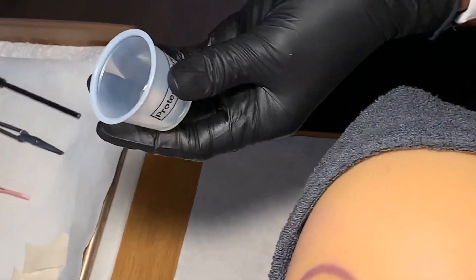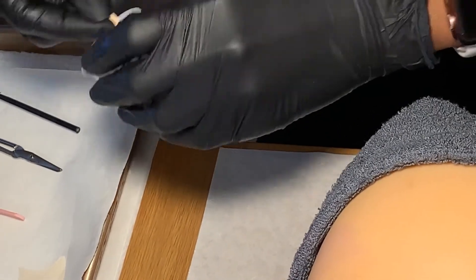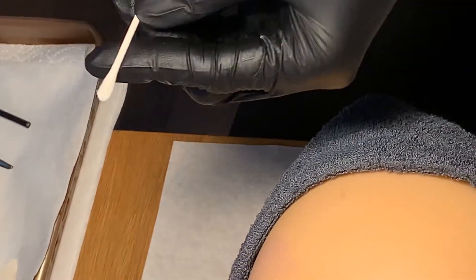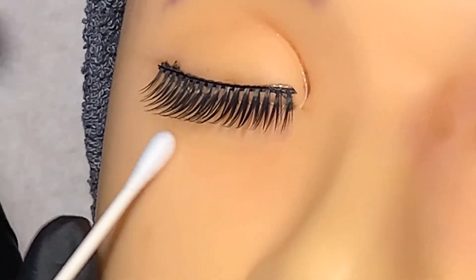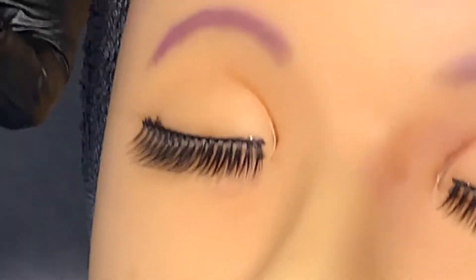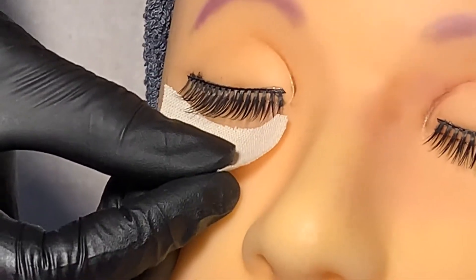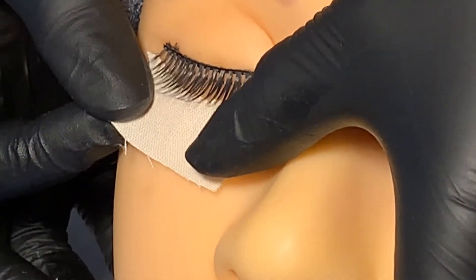Now apply the protective cream to another cotton swab to protect the eye area. Apply it underneath the eye area, avoiding getting the product in the eyes. Discard the cotton swab. Place protective pads under the eyes directly over the protective cream, as close to the lash line as possible.